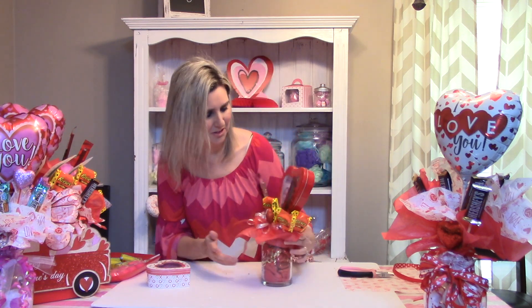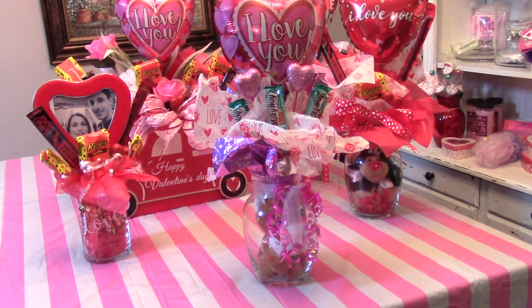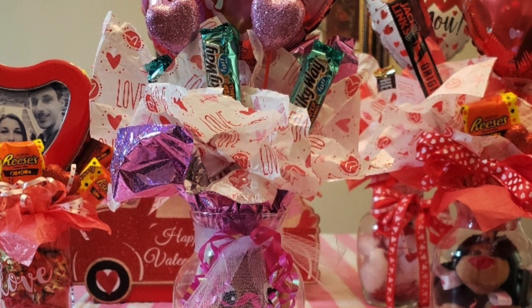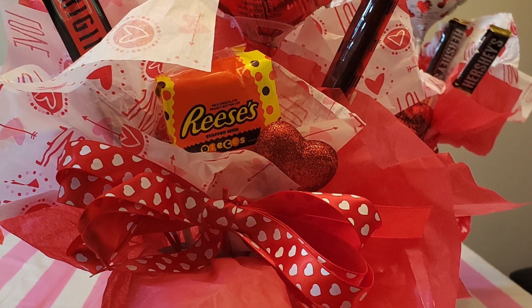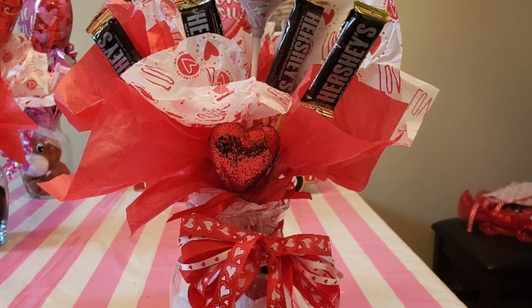But I hope you like these. If you do, please subscribe to my channel so that you can continue watching me. Thank you — I hope you'll continue watching, and see you next time. Bye.